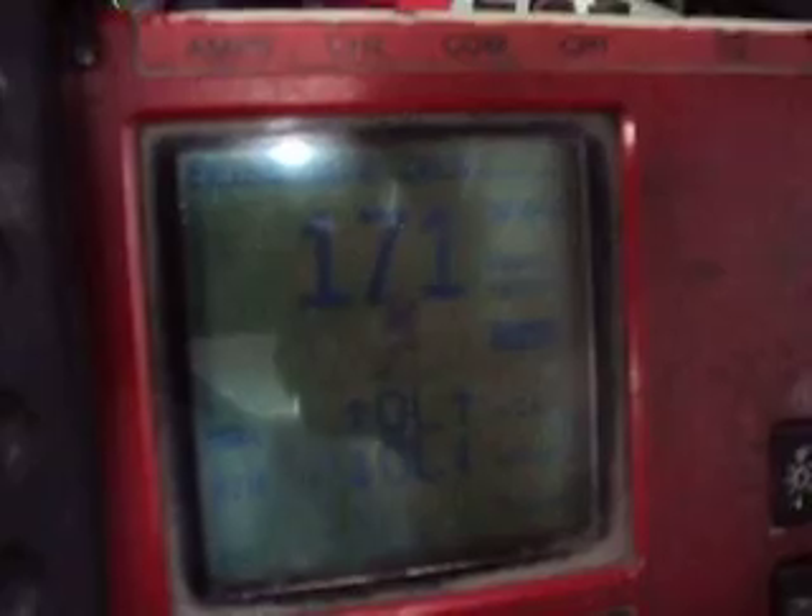I just had the door open, so the amp draw is kind of high right now — about 174 milliamps. But eventually this will drop down to probably 10 to 15. It takes 5 to 10 minutes after you shut the key off for all the modules to shut down. If it's taking longer than that, there's probably a problem somewhere — either a light that's not turning off, or a system that's not shutting down. Five to ten minutes should be the normal.